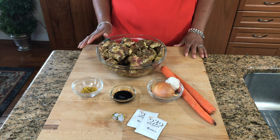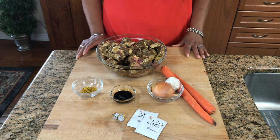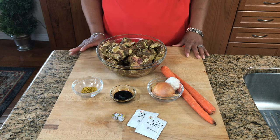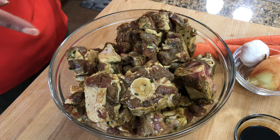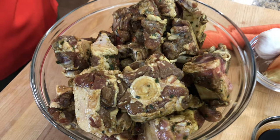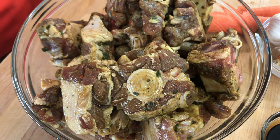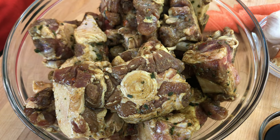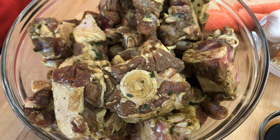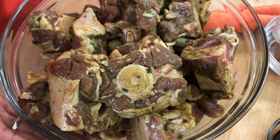These are all the ingredients we are going to need to make our stewed oxtail. The exact amounts will be in the description below. First ingredient is our oxtails. These oxtails I did prepare ahead of time — they've been seasoned with my green seasoning, some curry powder and garlic powder, onion powder, black pepper, and left overnight in the refrigerator.